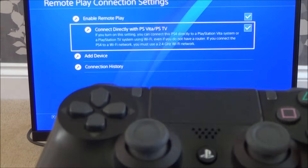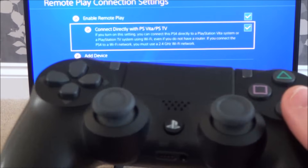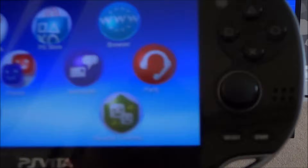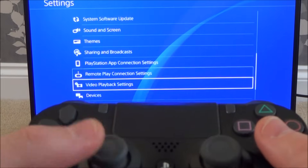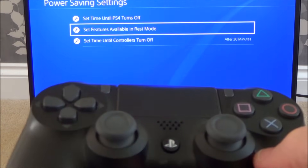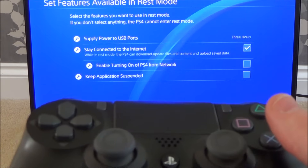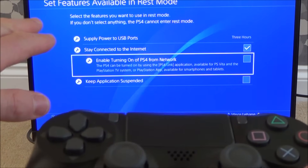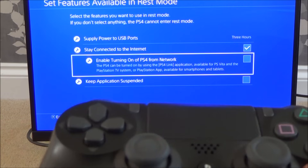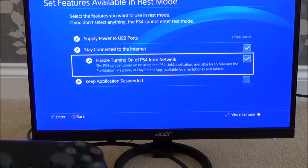Now for playing away from home, I need to change the power settings so the PS4 can wake up when I issue the command from my PS Vita. Go down to Power Saving Settings, press X, then go to Set Features Available in Rest Mode. Enable 'Stay Connected to the Internet' and also enable 'Enable Turning On of PS4 from the Network' — that's the important one for remote access.